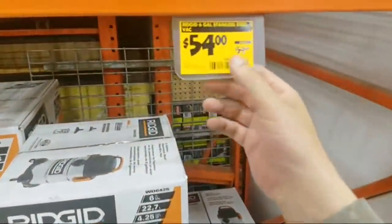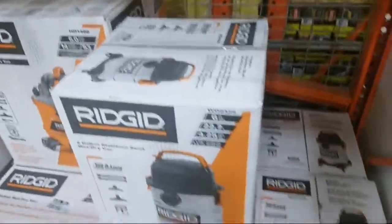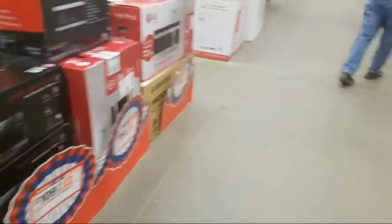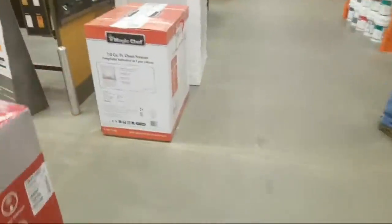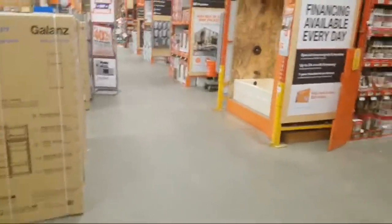Oh, here it is — 6-gallon. Wow, it's $54. They took another $5 off. At this point, you almost got to go cordless. They really — obviously the CFM and suction with the corded is still better, but they're a pain in the neck with the shop vacs with the cords and all that.